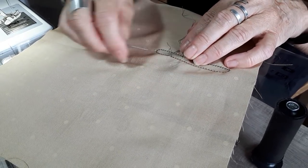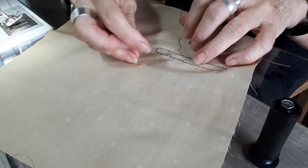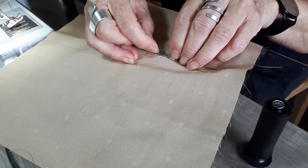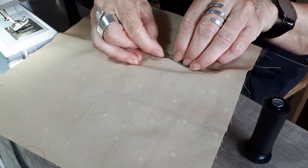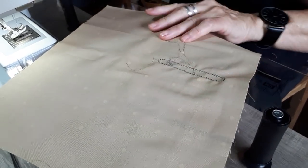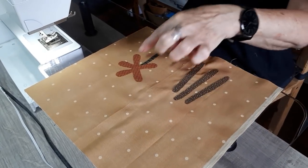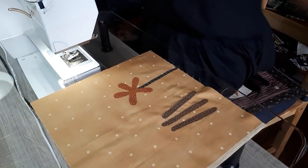Sometimes it's a little bit difficult. Now you can leave your threads. Don't cut them, don't do anything with them. So your first layer is ready.